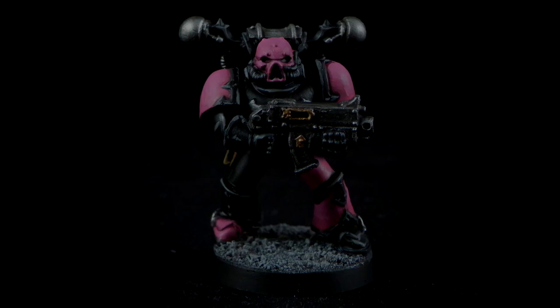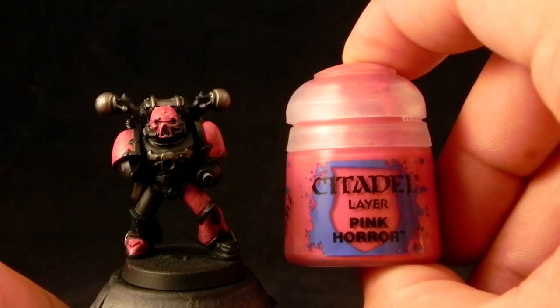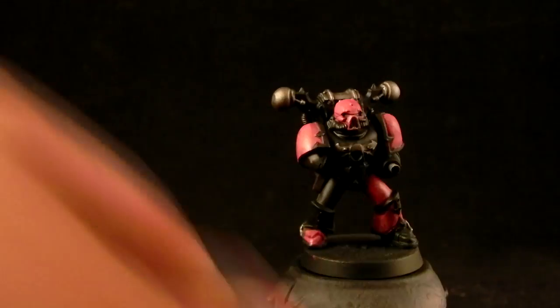Welcome to the second part of this Emperor's Children tutorial. Now I'm going to start painting highlights.